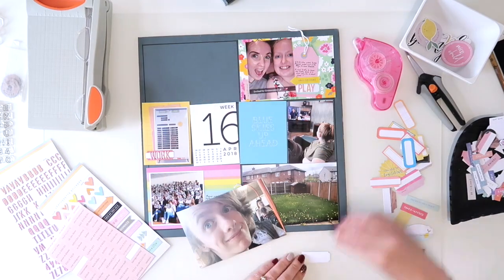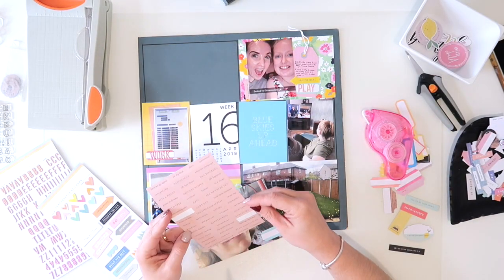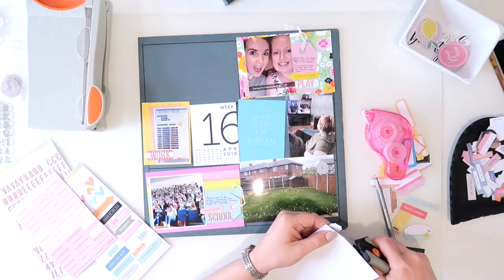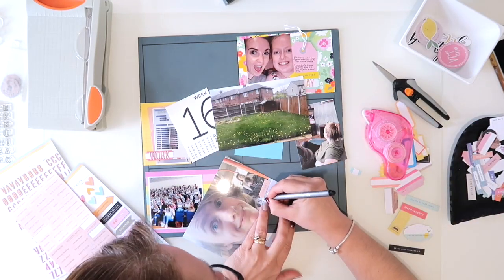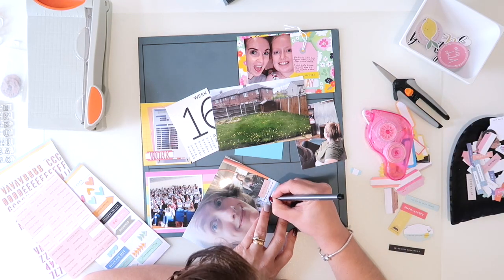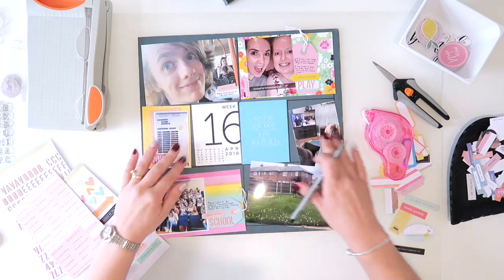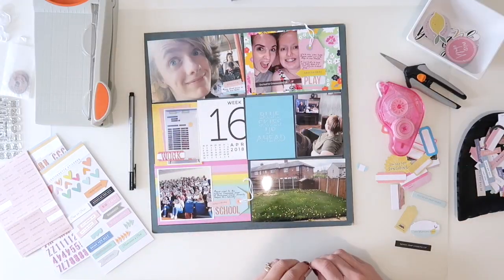Because I haven't done a collected journaling card, I did feel as though the couple of other photos needed a little something to say what they were — because I might remember now, but I'm definitely not going to remember in a few years. This is just a picture of my son, and as my daughter came home on the bus she found her brother. So I'm just going to pop on there that she found him on the bus on the way home, and it's just got a little high five sticker with that one.